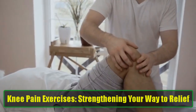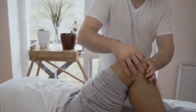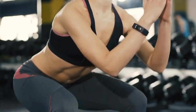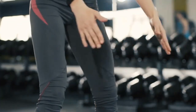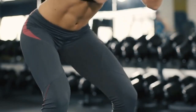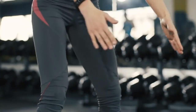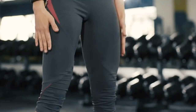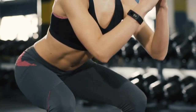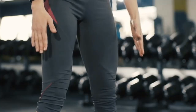Knee Pain Exercises: Strengthening Your Way to Relief. Knee pain is a common ailment that affects millions of people worldwide. Whether it's due to aging, overuse, or an injury, the discomfort can significantly impact your daily life. Fortunately, incorporating specific exercises into your routine can help alleviate pain and strengthen the muscles surrounding your knee joint. In this article, we'll explore effective knee and hip exercises that can contribute to a healthier, more active lifestyle.